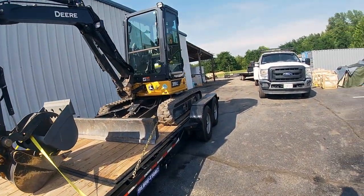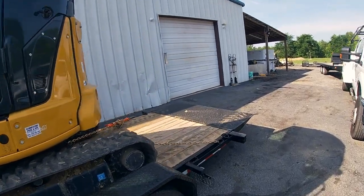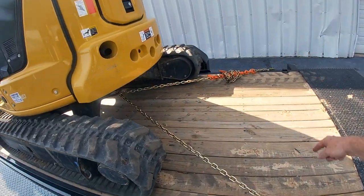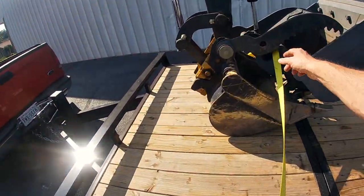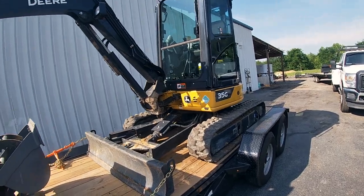There you have it — all loaded up and now locked down. When you're pulling something this big, they want you to do four points of lockdown, so every corner of the chain is considered a point. Actually, they want you to do six points on this, with two extra points to lock down the bucket. Anyway, we are good to go. Taking this girl to her new home.